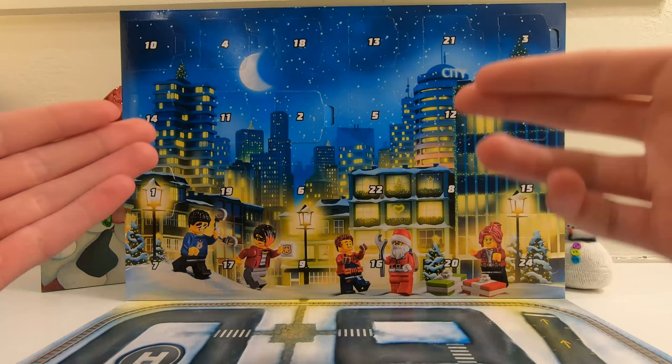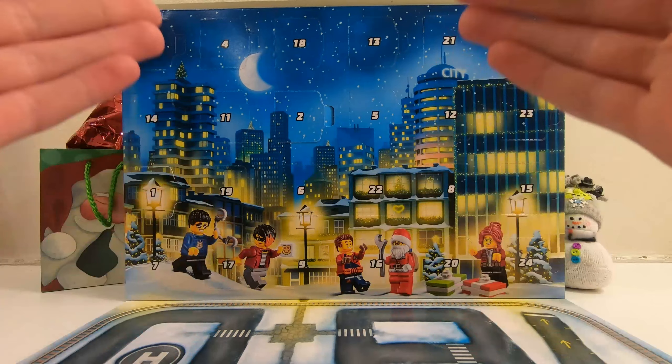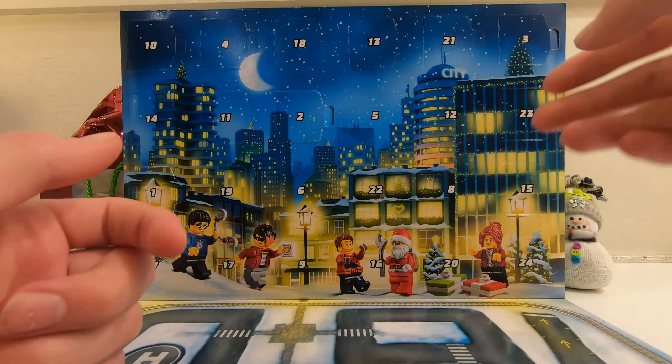Hey guys, Dredger Piggy here. Today we're going to open up the third advent calendar for December 3rd. So let's get right into it.